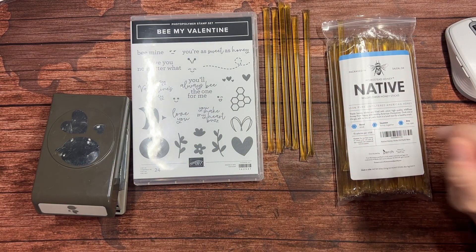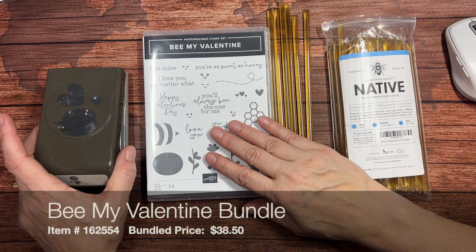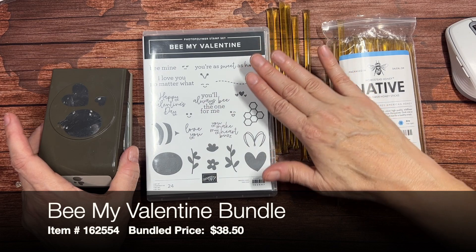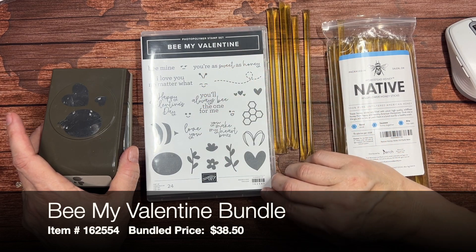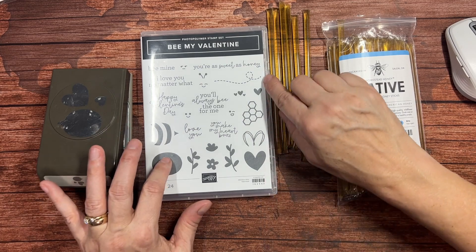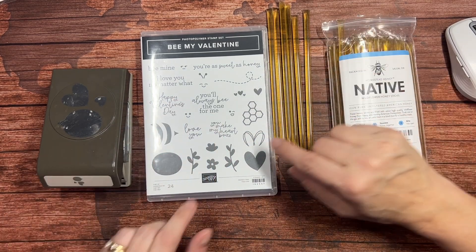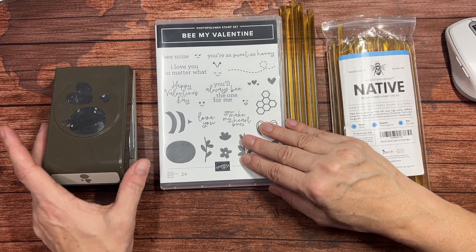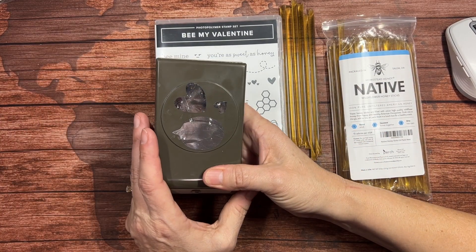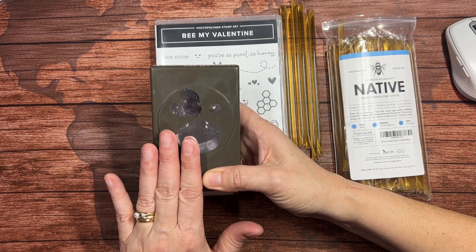One of my favorite products in the January to April 2024 mini catalog is this Be My Valentine bundle. It comes with a stamp set that has sentiments and bee-related parts to it. You can build a bee here, as well as add flowers, hearts, and faces to your bee — which is lots of fun — but it also comes with this bee builder punch, and what I love about this punch is it's not just for building bees.